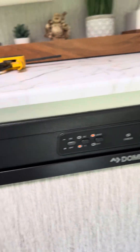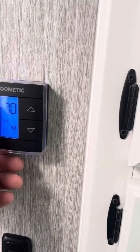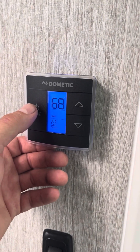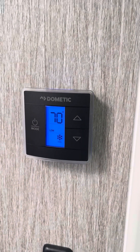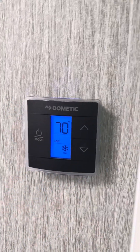Going to turn the fridge on. It just kicked in — I'm not going to turn it off. It just kicked on. It took about a minute. I caught it before I turned it off. The AC is now operating.